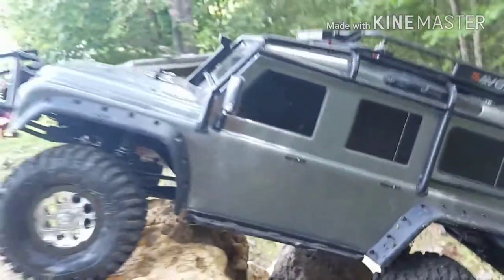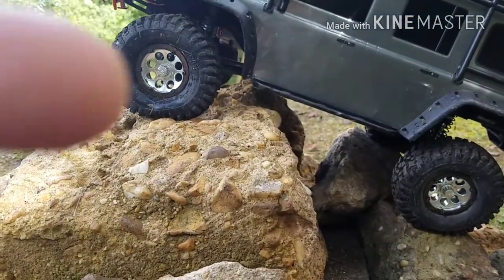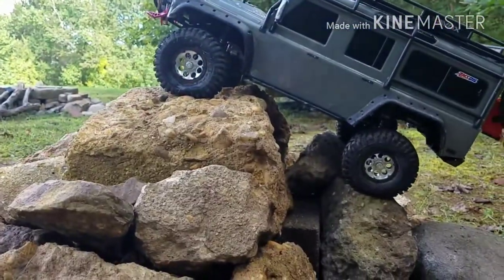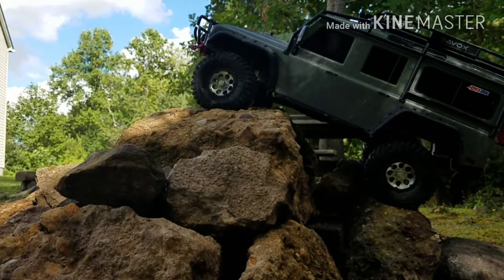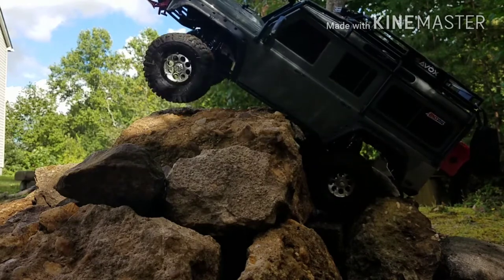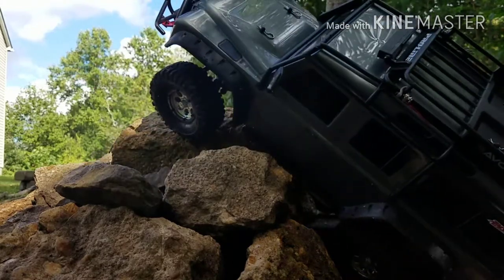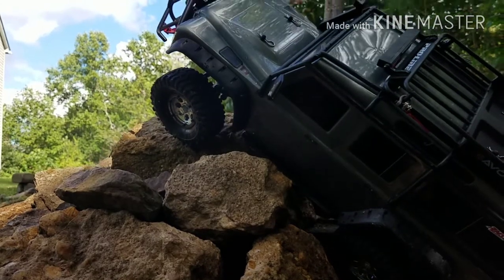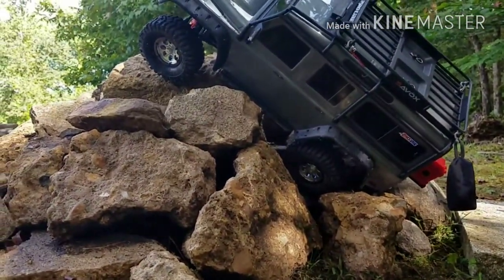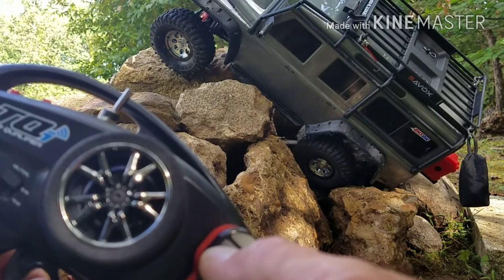I might have to give it a little throttle to get up here. We're trying to get through this gap and it's high centered up on this rock. Let me adjust the camera. I think I'm going to have to give it some throttle to get up over here. Oh, that's a little bit of a situation we're in now. Is it time to pull out the winch? Let's see. Oh yeah.